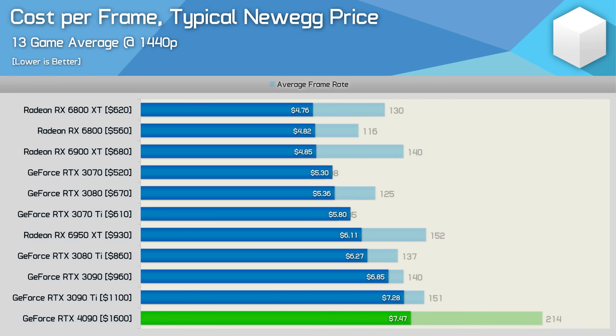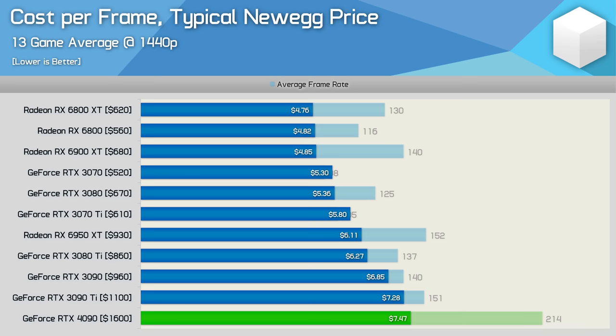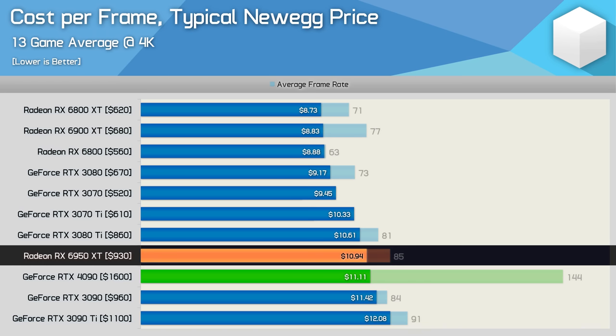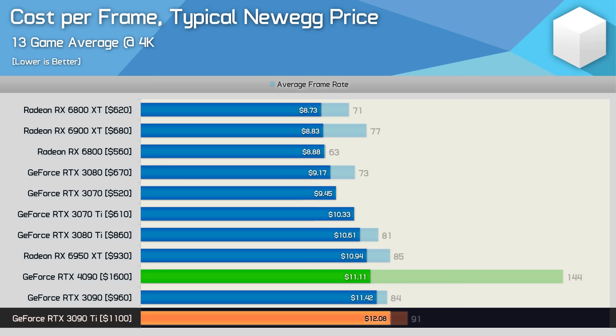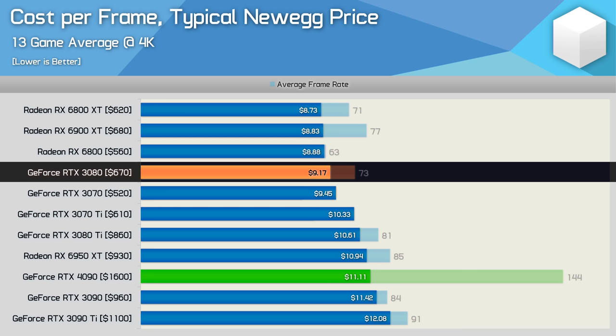Looking beyond MSRPs at current real-world pricing, the RTX 4090 is a lot less attractive. At 1440p, it's actually slightly worse than the 3090 Ti in value, making it the most expensive GPU on the market today in cost per frame and overall price. At 4K, at $1,600 it is slightly more costly than the 6950 XT, though also slightly better than the heavily discounted RTX 3090. You're looking at a 21% premium in price to performance over the RTX 3080, which frankly isn't good — though we're comparing a brand new product to a two-year-old GPU selling below MSRP.